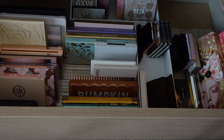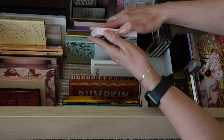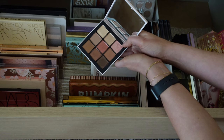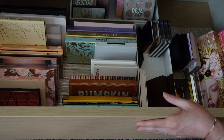For eyeshadow palettes, I don't want something super large or with too many choices. I have the NARS Orgasm Rising palette, which is really cute and might be a good one. Let's take that. And really I don't need any other eyeshadow — I can use my bronzer as eyeshadow, and I'm not going to be wearing a ton anyway.